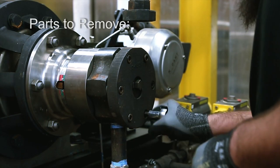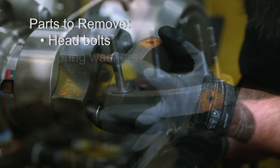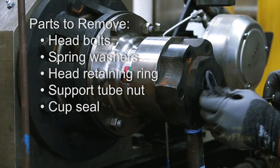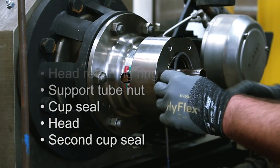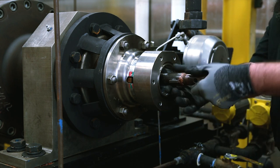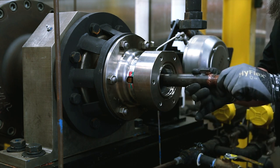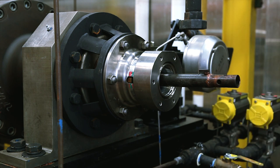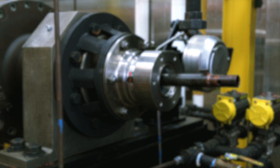Remove the following parts: head bolts, spring washers, head retaining ring, support tube nut, cup seal, head, and second cup seal. Discard the cup seals and spring washers. Pull the support tube toward you as far as it will go. Let the support tube rest — leave it in this position and work around it.